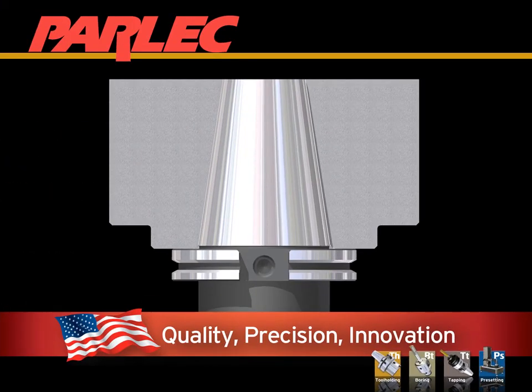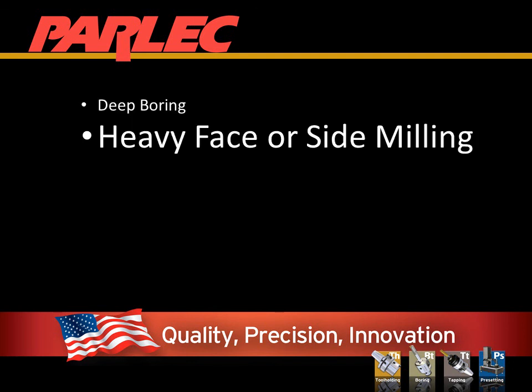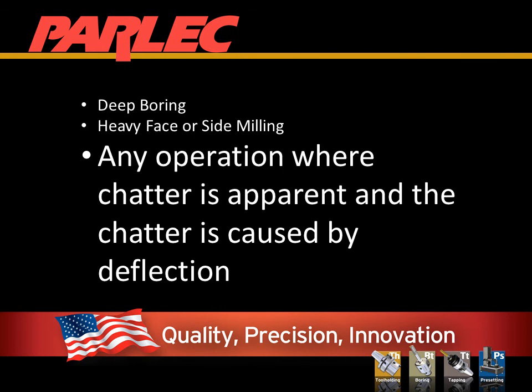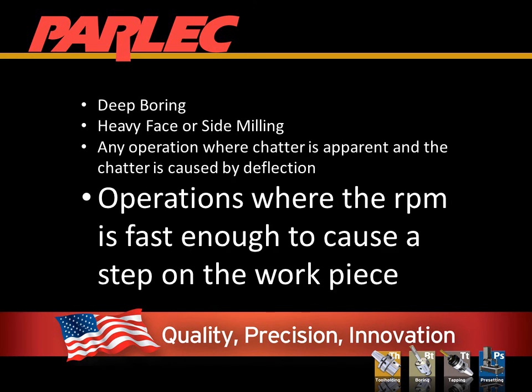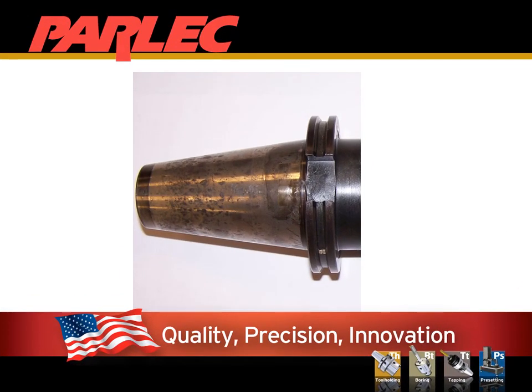Who needs SimulFit and why? One obvious application would be deep boring, where the added spindle stiffness will reduce deflection. Heavy face or side milling where deflection is large. Any operation where chatter is apparent and caused by deflection. Operations where the RPM is fast enough that the holder draws in and causes a change or step on the workpiece surface. Conditions where cold hammering is visible on the large diameter of the taper — this is where cutting forces overcome the connection, causing hammering between the tapers. It can also be a failure of the drawbar, and SimulFit may not correct it. Checking your drawbar force is an important process in any shop.